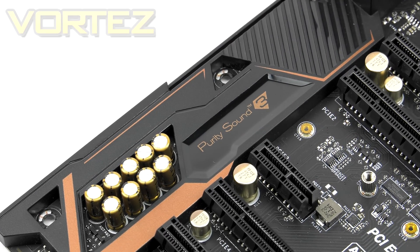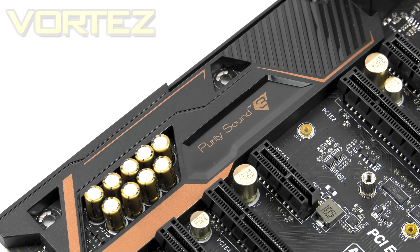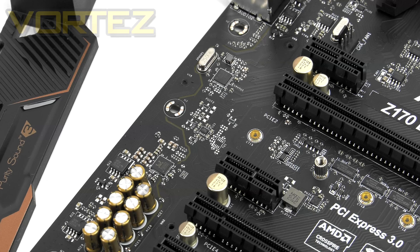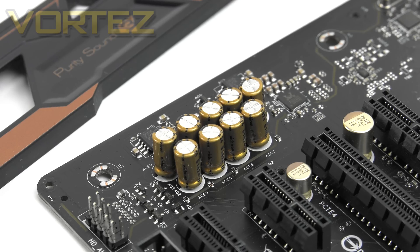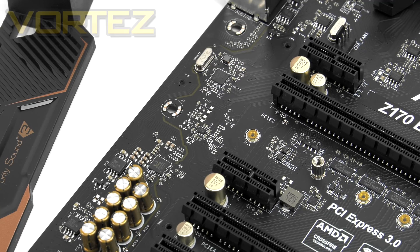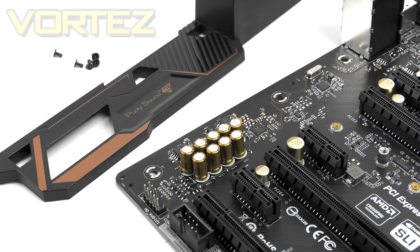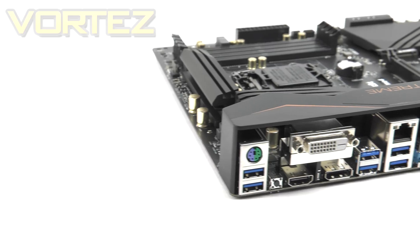Immediately next to the PCI Express slots we have the audio components, centered around ASRock's Purity Sound 3. You get an isolated area for the audio components — you can see the tracer line — along with the popular ALC1150 audio codec, Nichicon Gold audio capacitors, a 115dB SNR DAC, and the NE5532 headphone amp. That translates to a pretty good audio package. ASRock have come a long way over the years, and their onboard audio is actually among the best you can get.